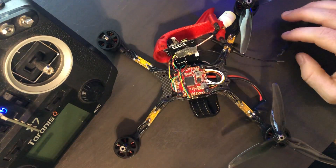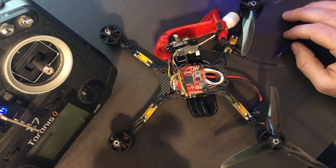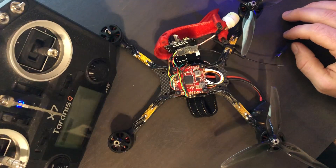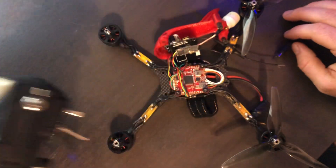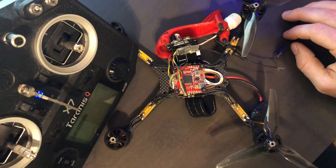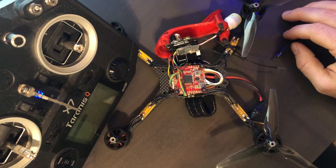I'm going to be updating my Crossfire Nano, which is right here. I've already updated the module in the back — I've got the micro module, you can see. I updated this with the TBS Agent on the computer; that's really easy. Right now I think I'm running 2.41.